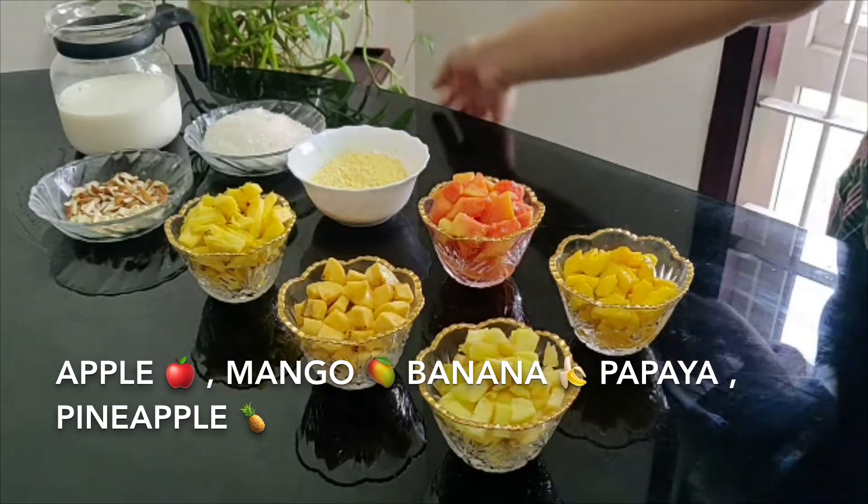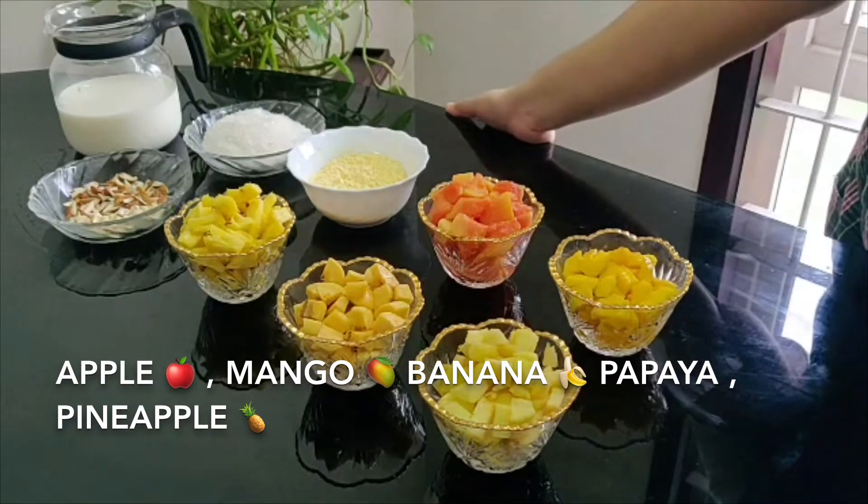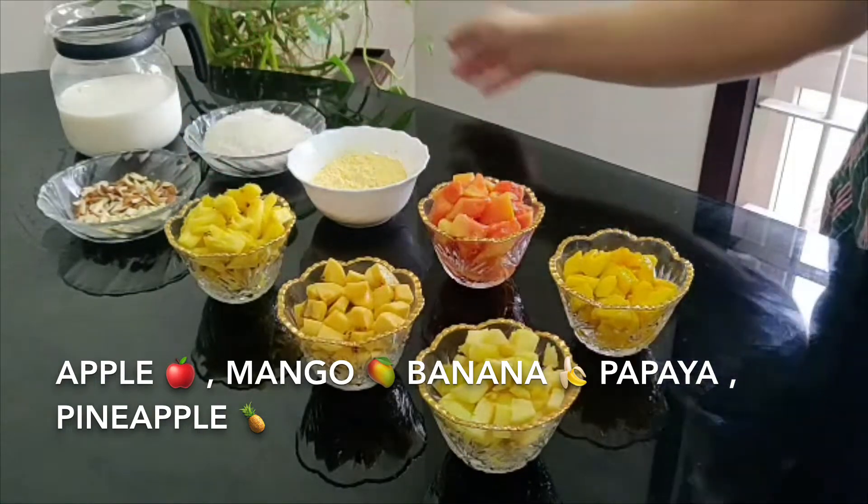We are going to add a spoon to adjust the consistency. We are also going to add some cashews and almonds.